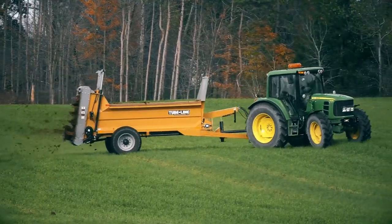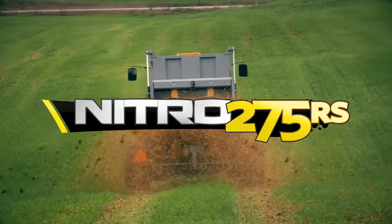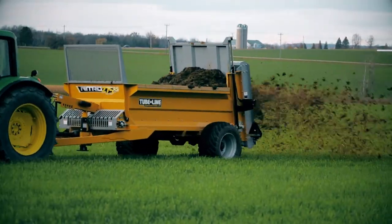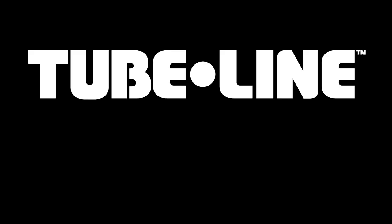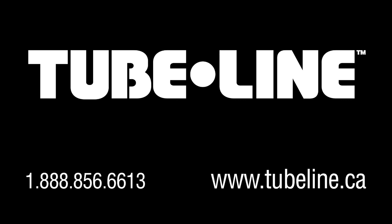Bigger isn't necessarily better with the all-new Nitro 275 RS manure spreader — the compact answer for your spreading needs. For more information on this product or others, visit us at tubeline.ca.